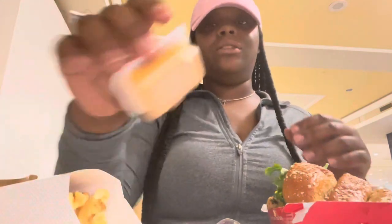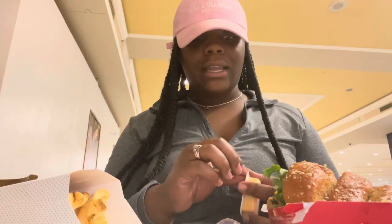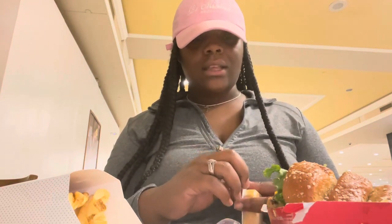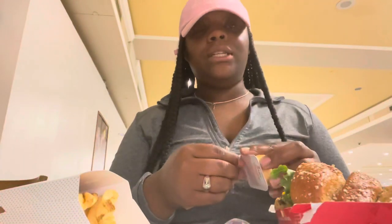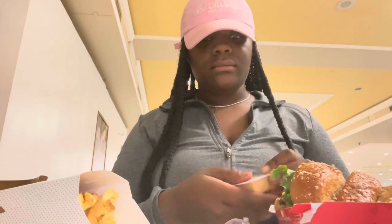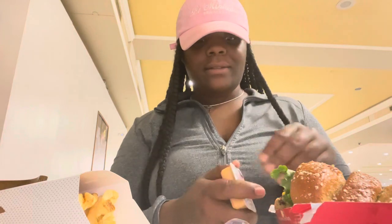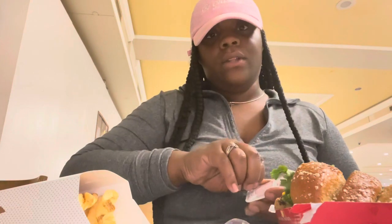I'm hungry — I have not eaten. I'm just now getting done with the unboxing. I haven't even stocked the machine yet, but that is coming up next. I had to take a lunch break because I am tired.